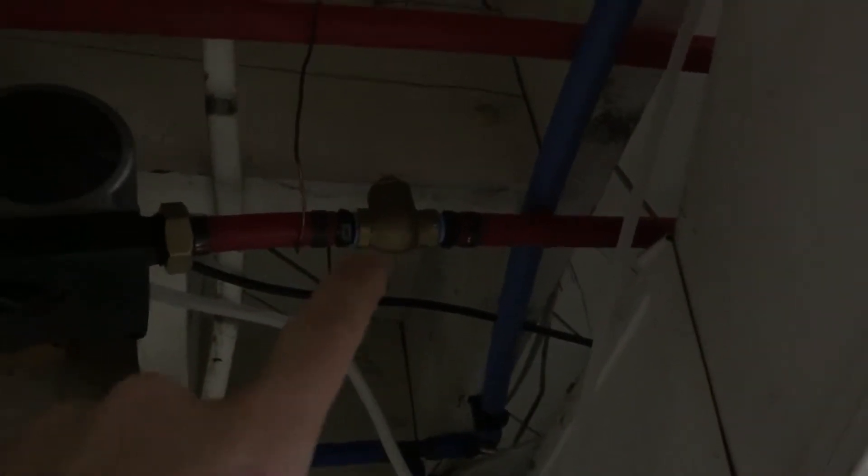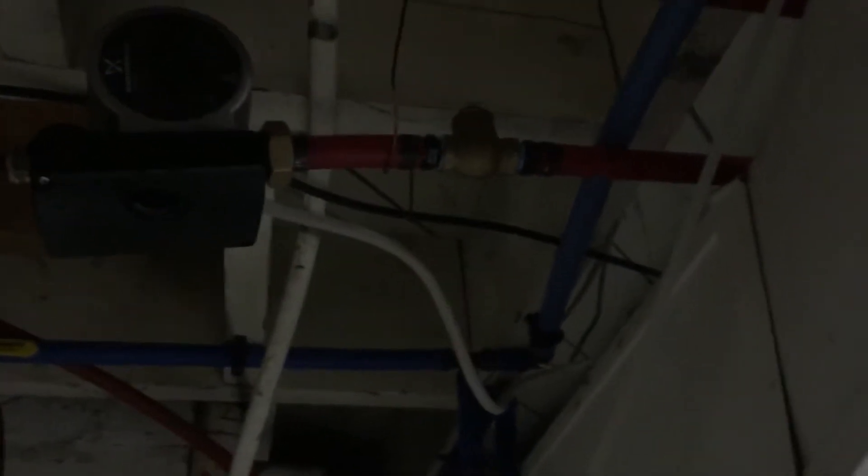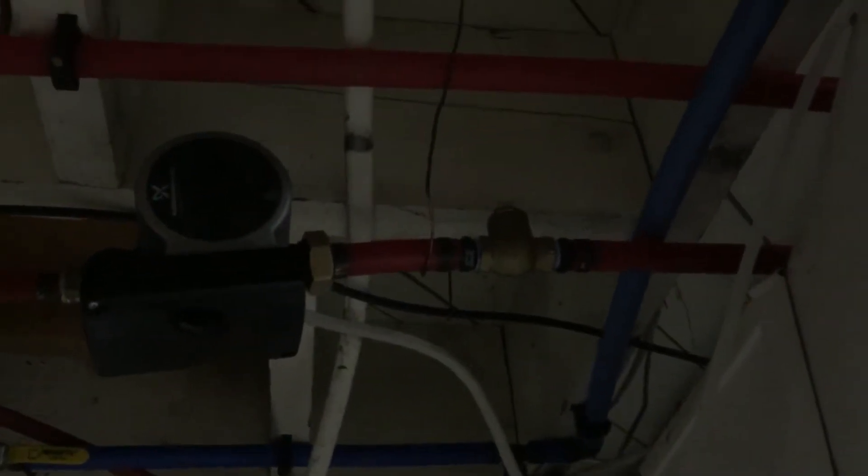I did put a check valve in there to prevent faucets from sucking hot water, because that's what it was doing. I eliminated that by putting that check valve in.